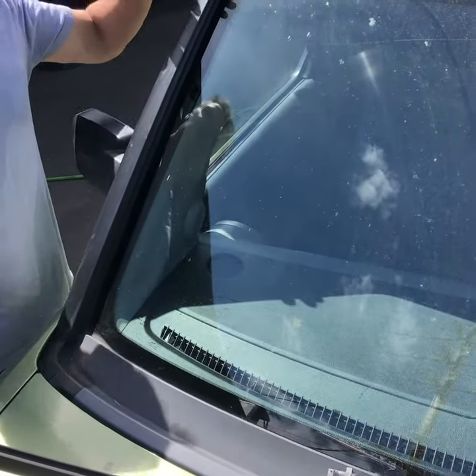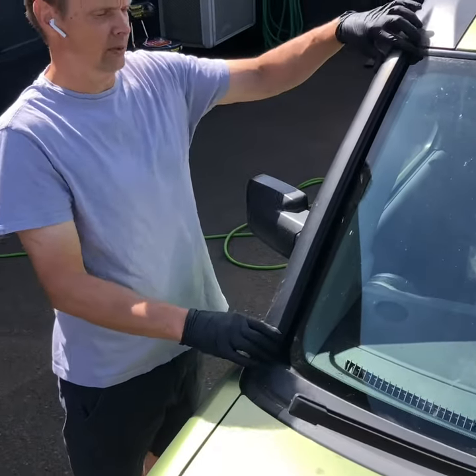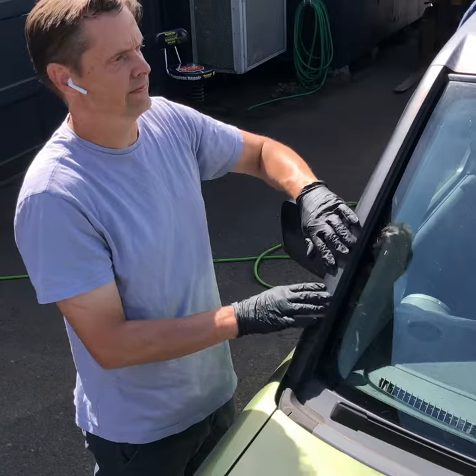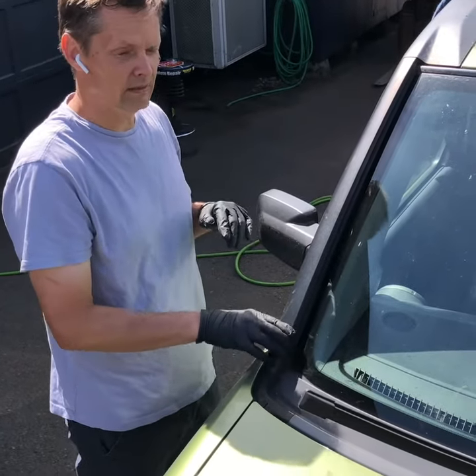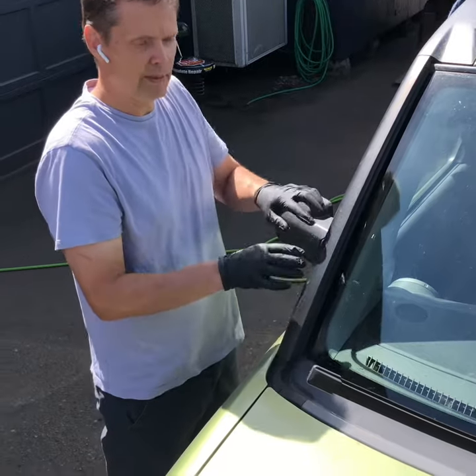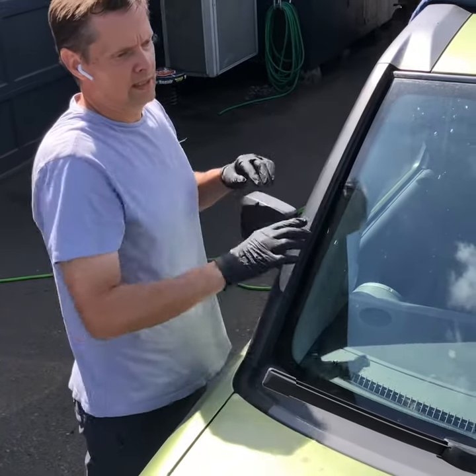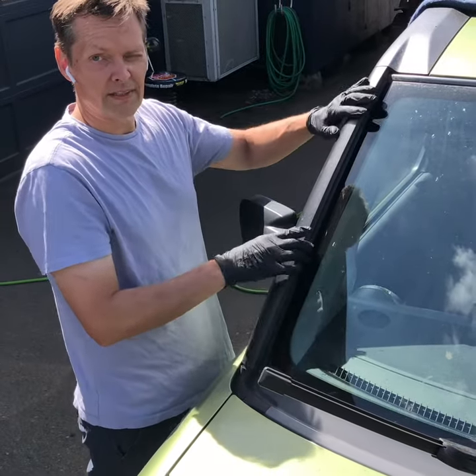I'm going to show the correct way, from my experience, on how to get the A-pillar trim — the garnish — off your A-pillar on your Honda Element, 2003 to 2011. A lot of videos I've seen have people pry up, and you can break the somewhat complicated three-piece fasteners.